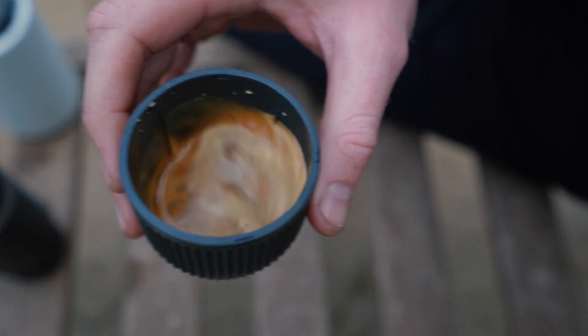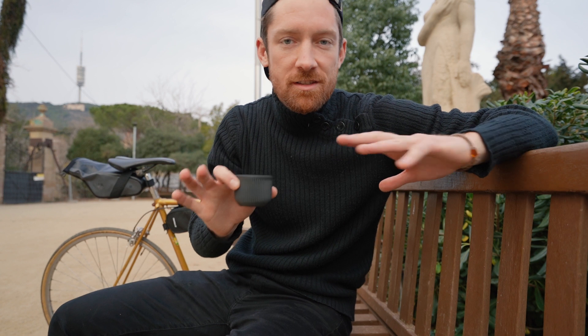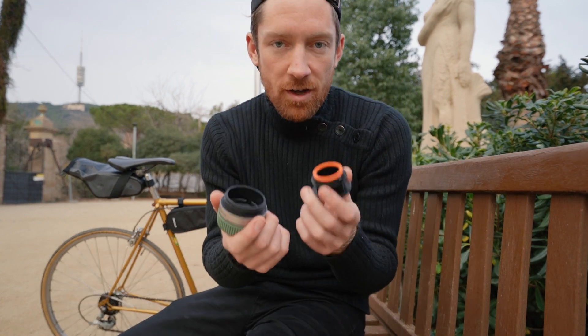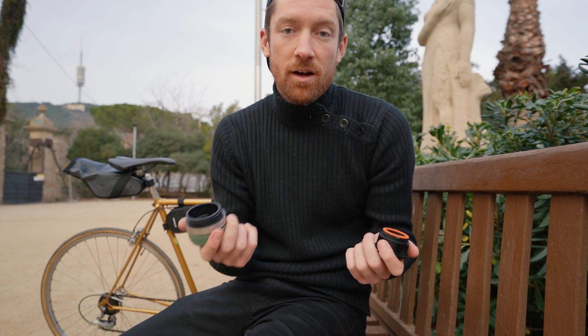There we go — our nice little single shot espresso, eight grams in the basket, around 16 to 20 mils in the cup. So that's the Nanopresso in its base format. Now what I want to show you is how to use the Nespresso capsule adapter and what kind of application I might find myself in.